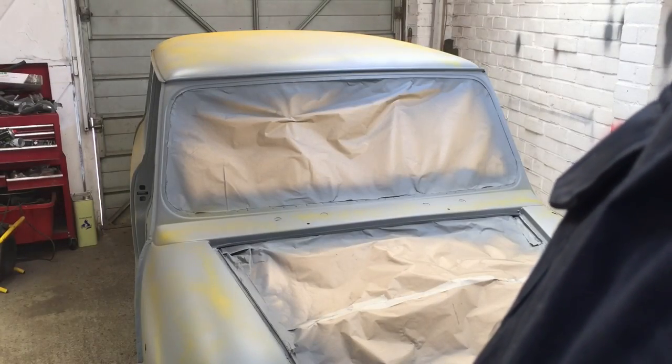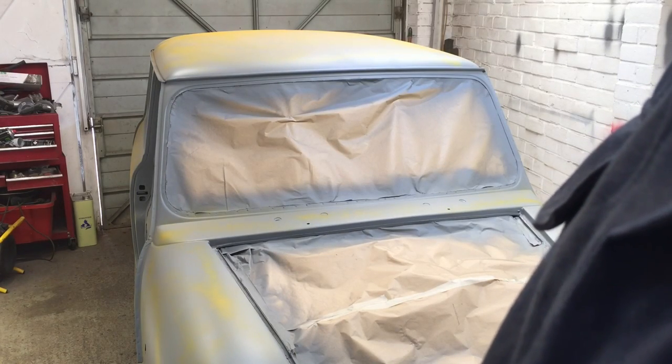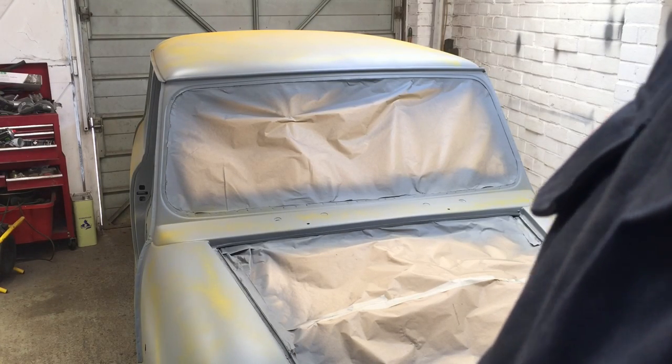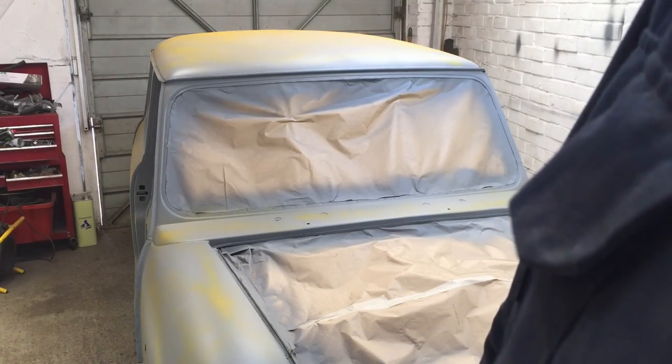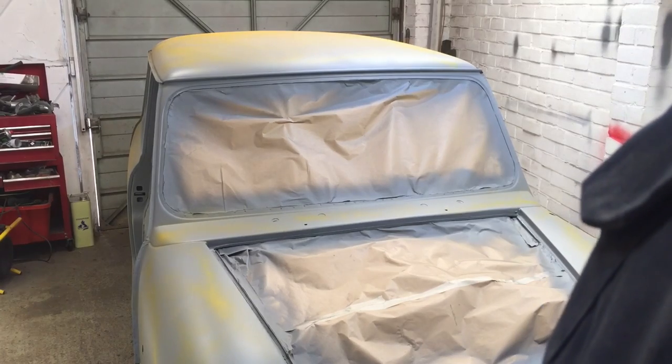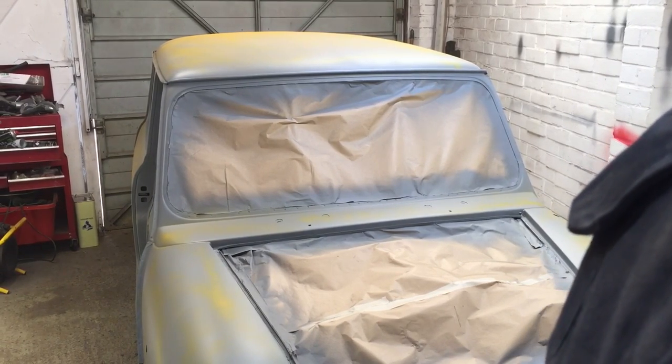Hopefully we'll be able to see that when I block it. I'll leave that to go off for a little bit, then come back and block it all off and see if it all disappears. Then we're going to wet and dry the whole car down, hopefully with 600 or 800. If it all goes well I won't need more primer, but if I do need to fill any more areas I will, and I'll have to do a bit more primer.